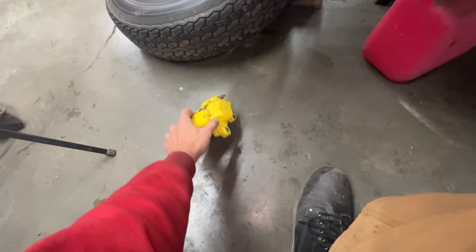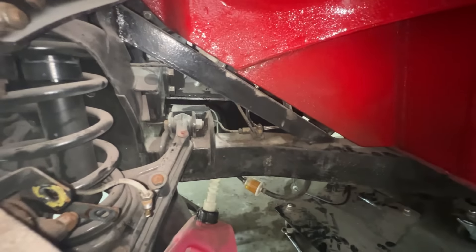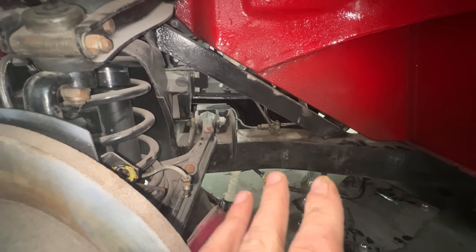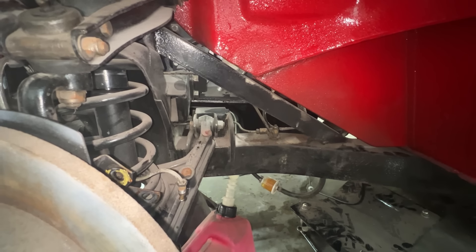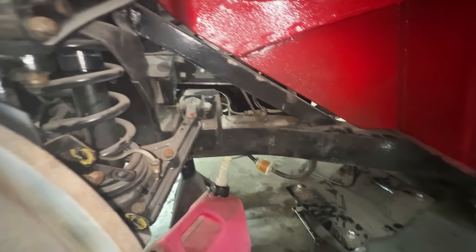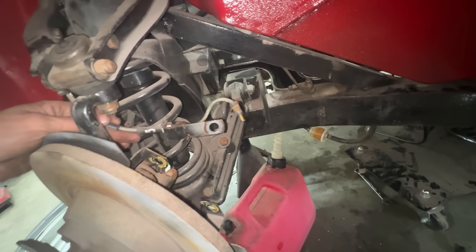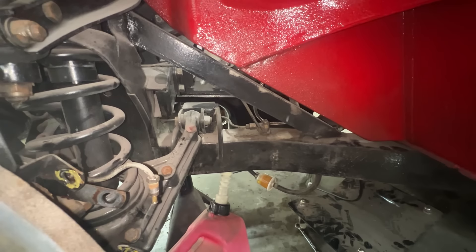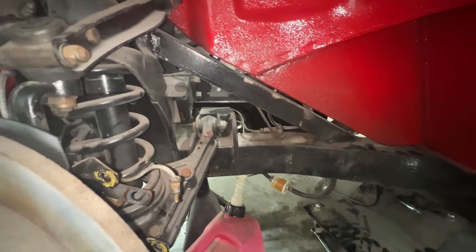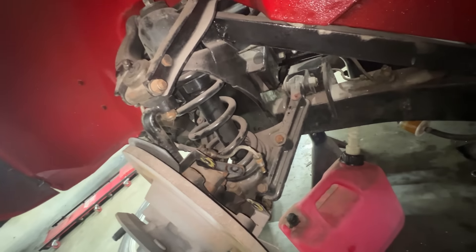Now looking at the brake lines, I remember a conversation with John because these are the original brake lines from long ago and we don't know their condition. About two months ago we decided we're going to change all the brake lines with copper-nickel lines, so we have fresh brake lines on the car. We want it to be safe on the road.